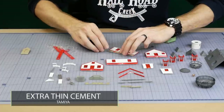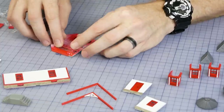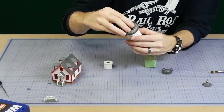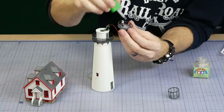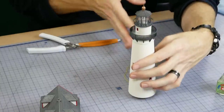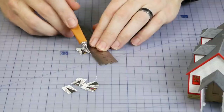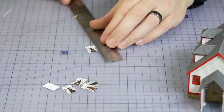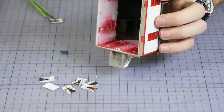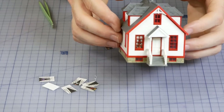Now that everything has been painted we can start assembling the lighthouse. Tamiya extra thin cement was used to glue the model together and the windows were press-fit into position. Just remember to install the LED before gluing the top of the lighthouse together. Window curtains are supplied in the kit and do a great job of hiding the bare interior — black paper is also included to prevent viewers from seeing right through the building, but if you use the curtains you won't need the paper.